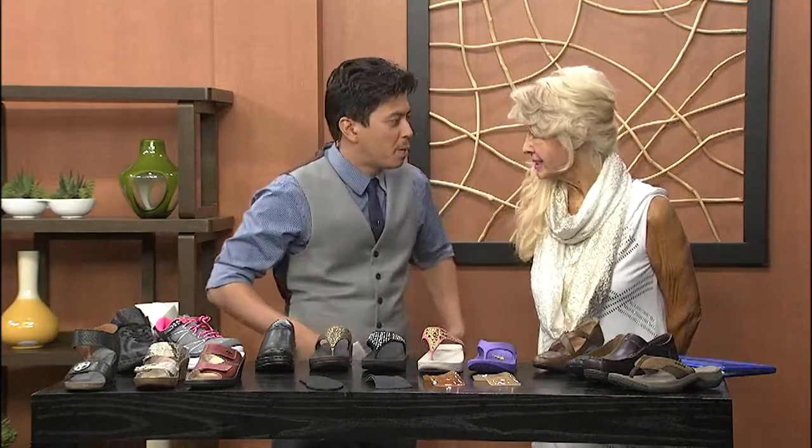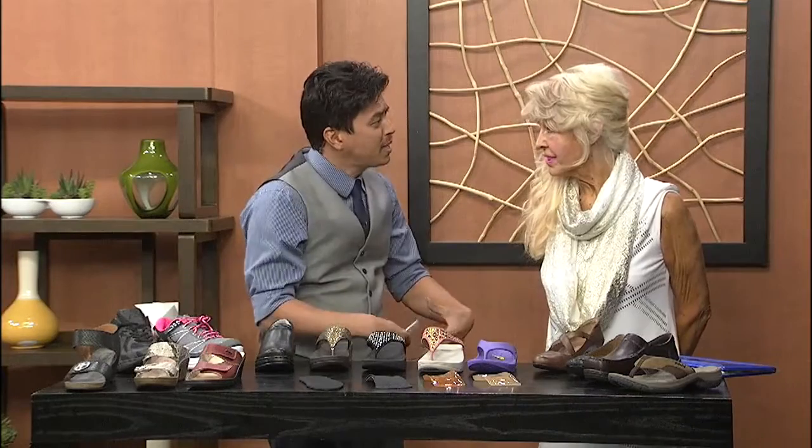When it comes to foot pain, it affects everything — our back, our body alignment — it works out through our whole body, doesn't it? That's correct.